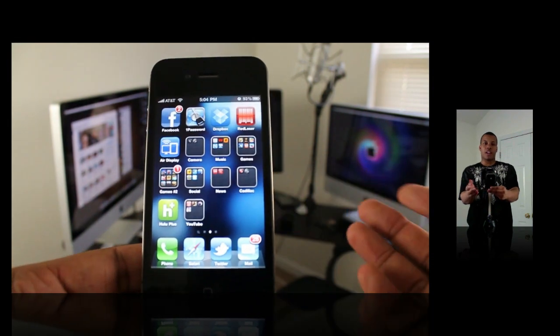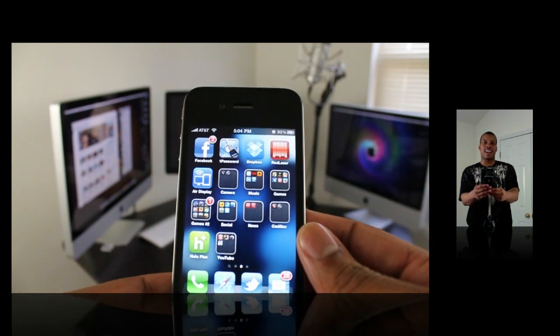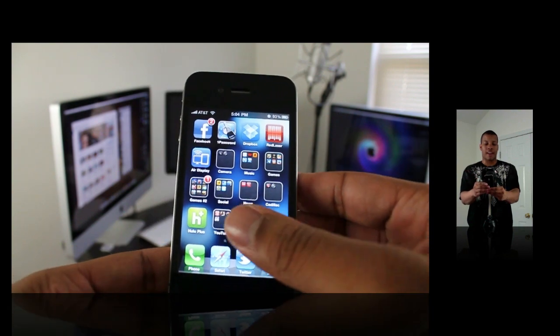Hey, what's going on YouTube? Soya Knows Best here. I'm about to do a 'What's on my iPhone' video. I'm going to show you some of the latest applications — mostly in this video I'm going to be covering games that are currently on my iPhone right now.